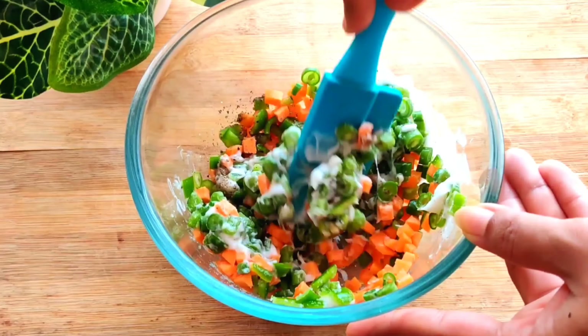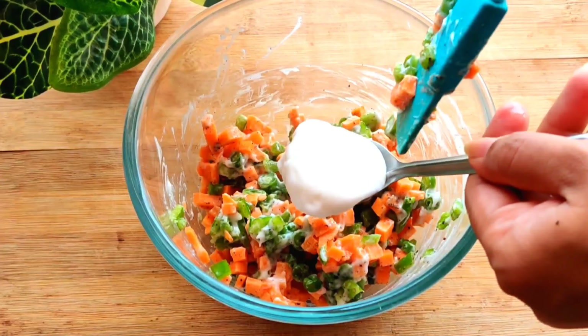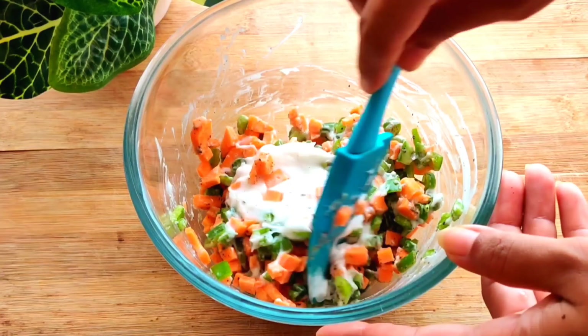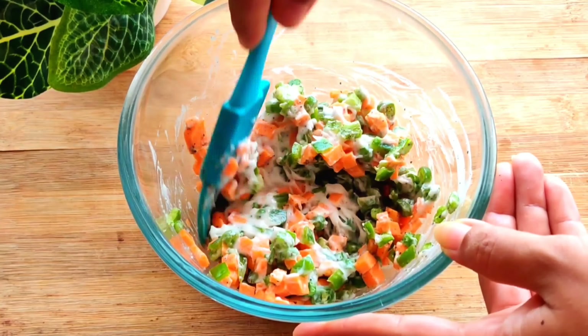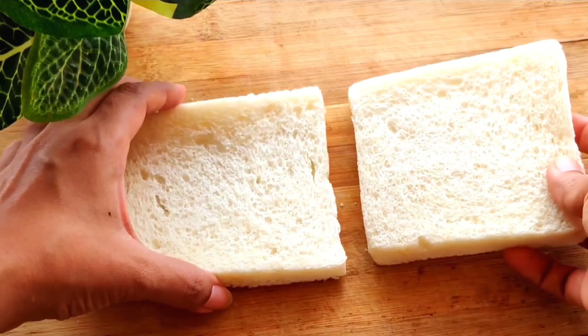If the mayonnaise is a little bit less depending on the quantity of vegetables, I will add a little bit more. So here I have added one teaspoon of mayonnaise. If you want, you can use garlic mayonnaise — it will enhance the flavor even more.